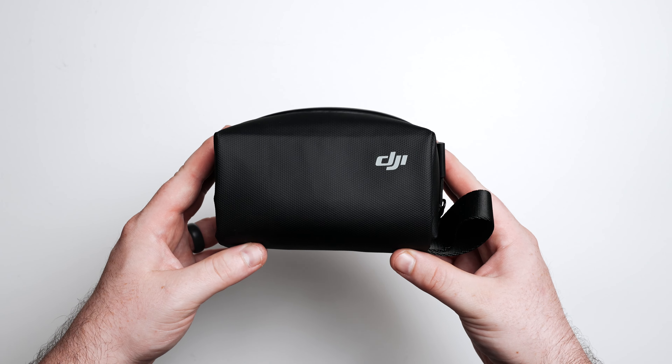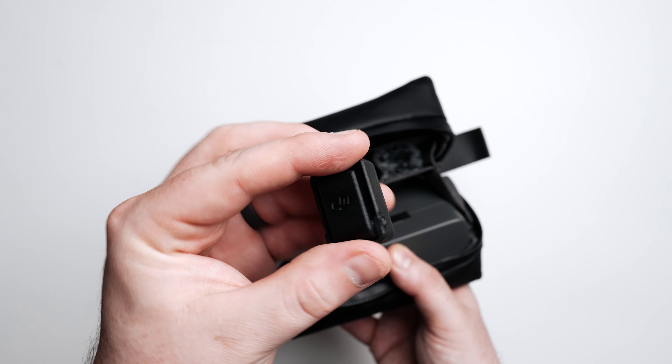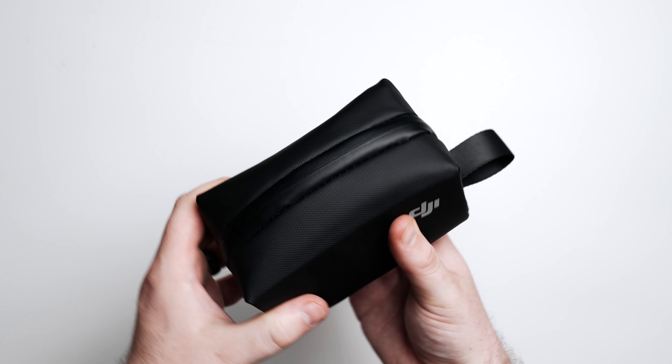I also like that the device is not super big. They could have made it a lot bigger, so I'm glad it's nice and small and can still fit in a bag pretty easily. Although it cannot fit into the charging case for the DJI Mic 2, it can fit in the slightly larger carrying case, and it fits really great right into the middle compartment — almost as if they were designed to work together.